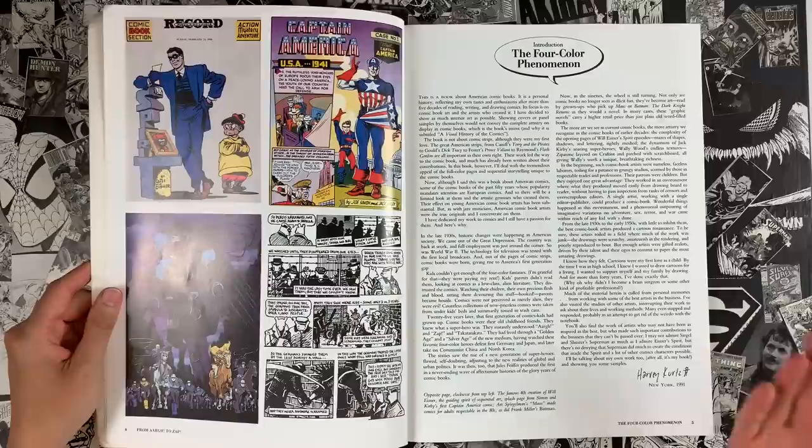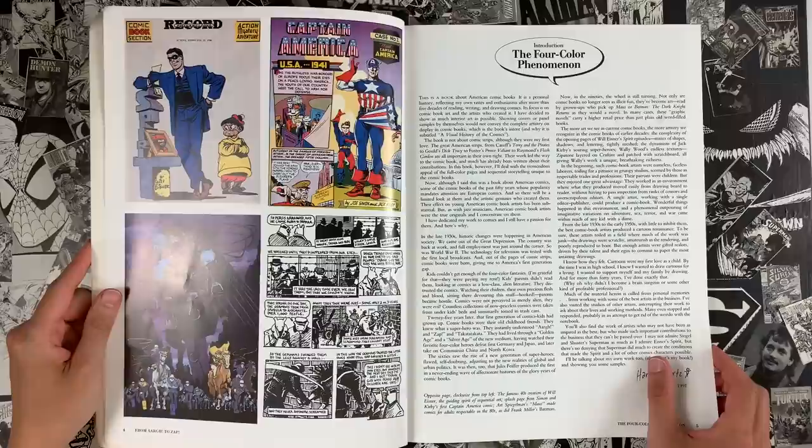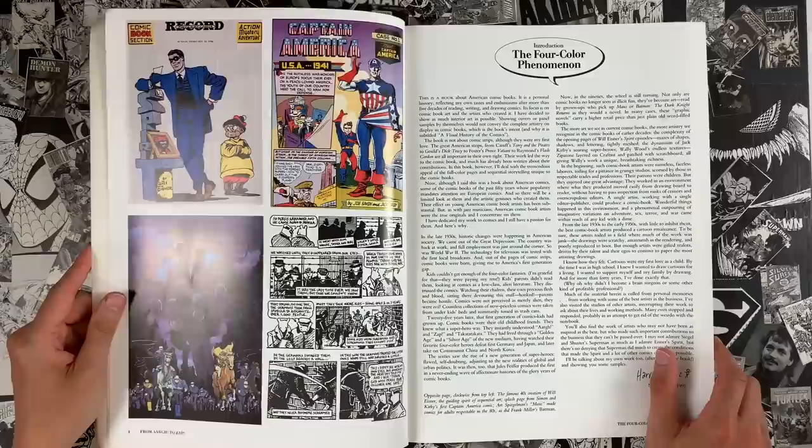I guess in our own way, this is what we do on this channel. There are several of these — Jules Feiffer, Jim Steranko has a history of comics. There are several where cartoonists weigh in on their history, and of course it's biased by the author. So Harvey Kurtzman, take it away.